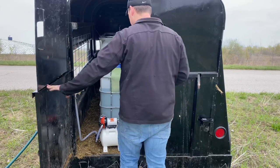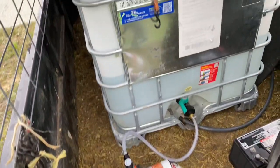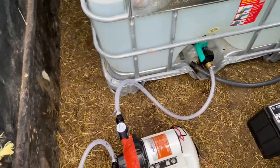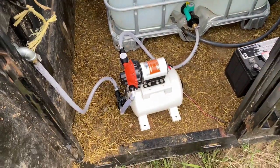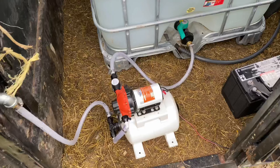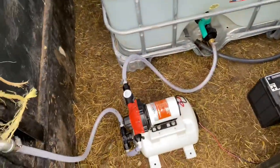Let me show you what's inside to make this thing go. It's pretty simple — I got an IBC tote, it's food grade, filled with water. The water goes through a little filter into this little pump bladder tank that I got off Amazon for about $200. I'm not sure how long it's gonna last, but it's got a built-in pressure switch so it shuts off after it builds pressure. That's hooked up to a deep cell marina battery.